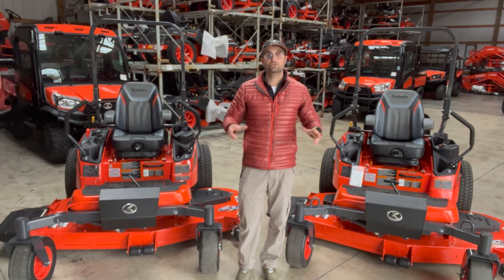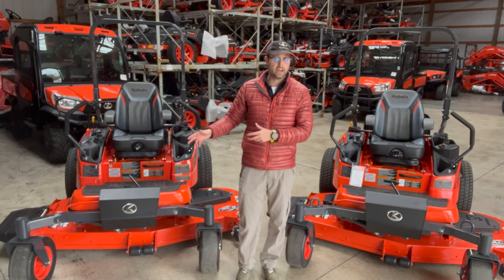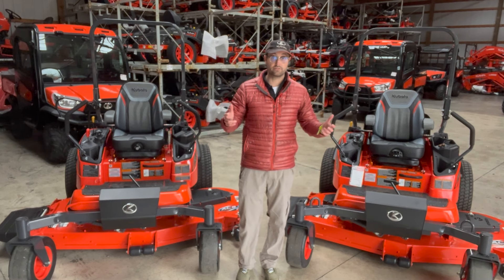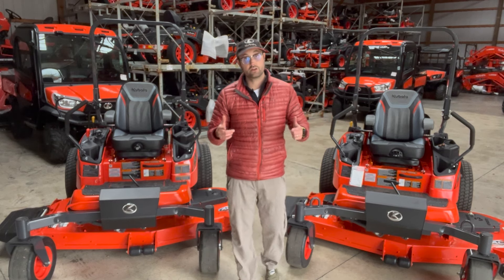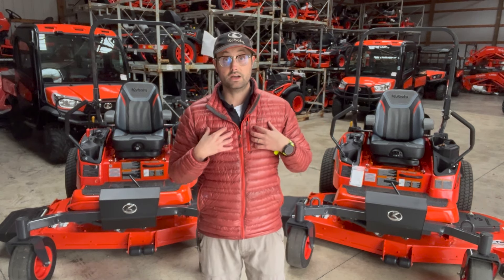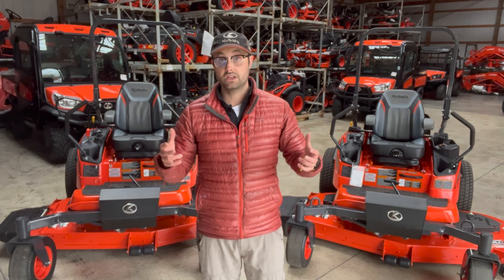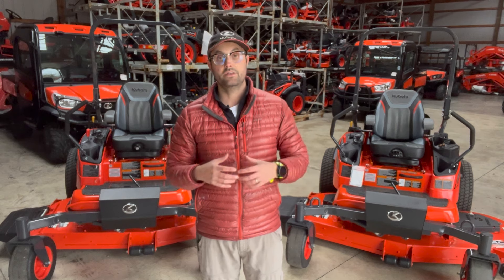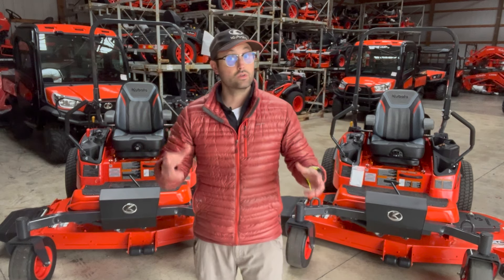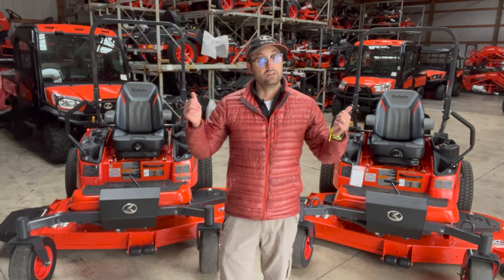These two units have more common features than they have differences. We went over the 1211 and everything that made it great — the 1611 has all of those features plus more horsepower and an air ride suspension seat. These machines are very, very good if you've got a lot of property to mow, and they're also great for commercial cutters. Primarily, we sell them to residential folks who've got 10-plus acres to mow and just want the most comfortable ride, reliability, and that diesel engine. The ZD series has always been number one in the diesel market, and these two mowers are no exception.